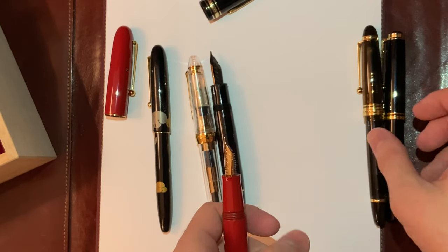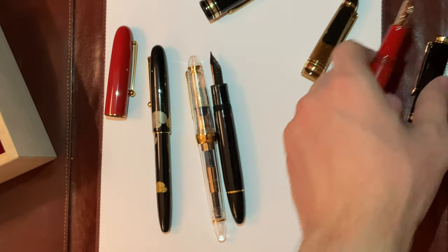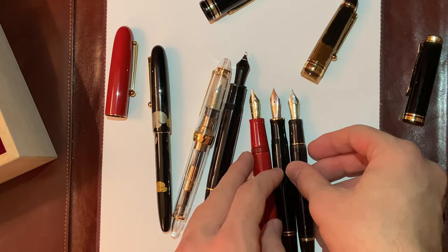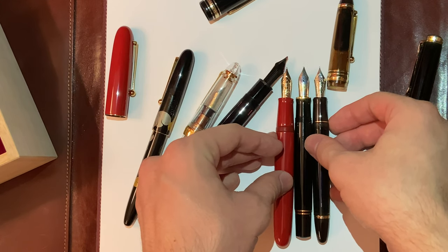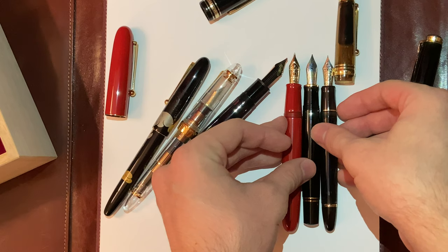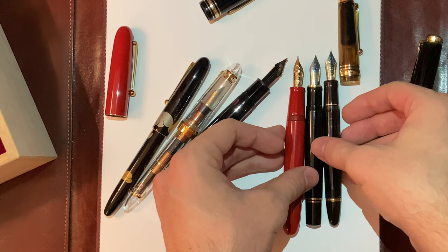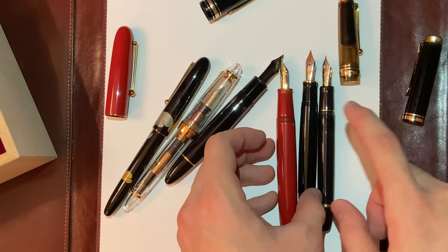Comparing nib sizes: the Custom 823 and the Yukari Royale have pretty much the same nib length, while the Yukari Royale is longer than the Pelican 800 and they have pretty much the same nib width. The Pelican 800 and the Yukari Royale are both girthier than the Custom 823.